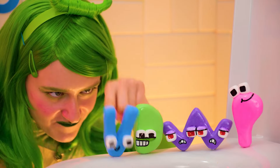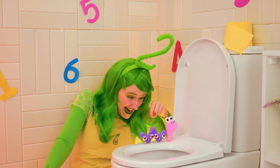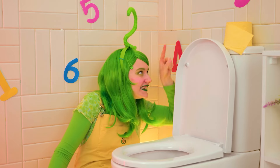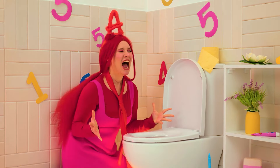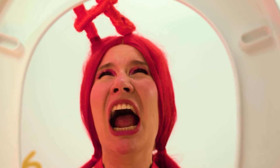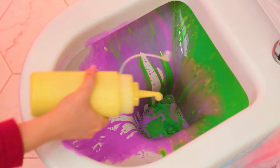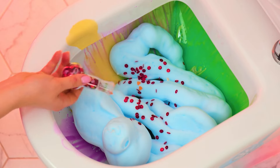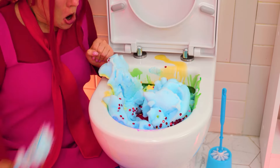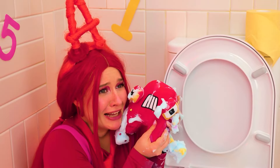Oh no! Two has gone to the dark side! Stop it — you're gonna clog the toilet! Maybe we can save them. Add some colored paints, some shaving cream, and glitter. Wow — they've made one big A!